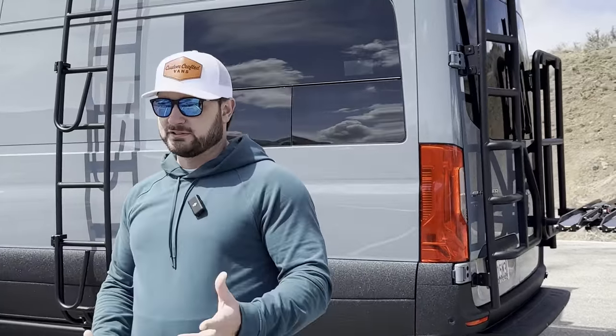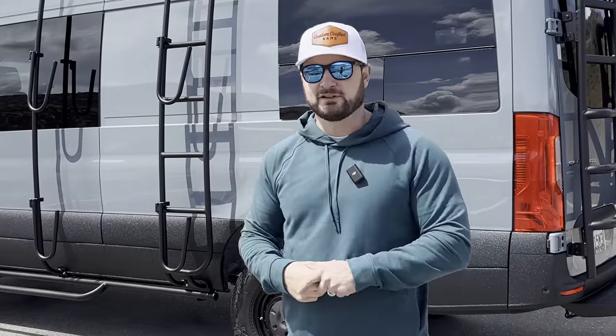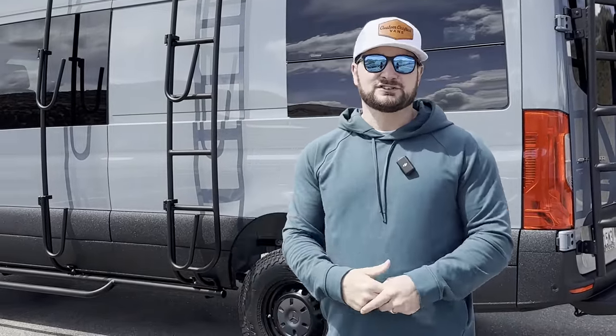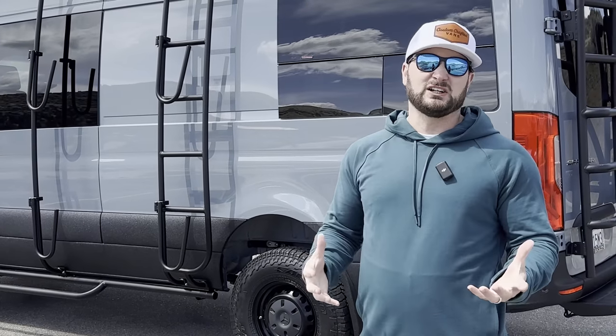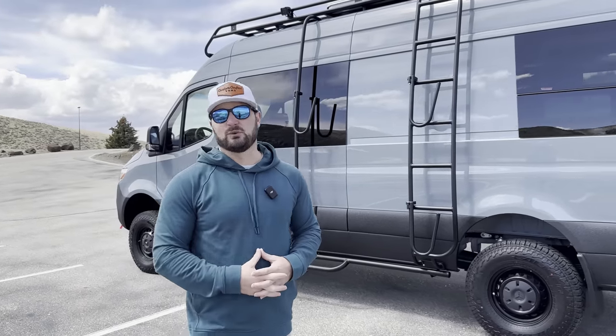One cool thing we did on this van — this is the first van where we've done the Starlink install. It has the Starlink Mobile RV mounted on the roof rack. They have a smart TV, so they could literally be watching Netflix from wherever they are. Overall, the outside of this thing is built for adventure.